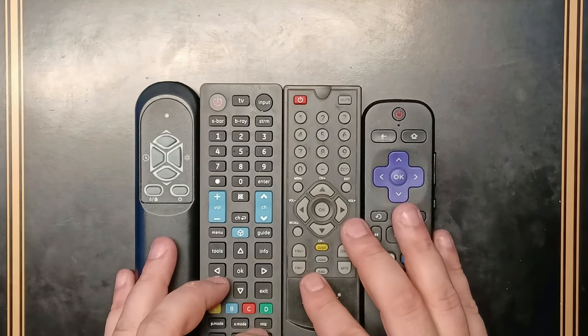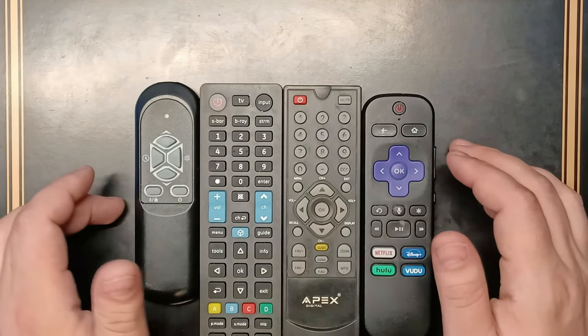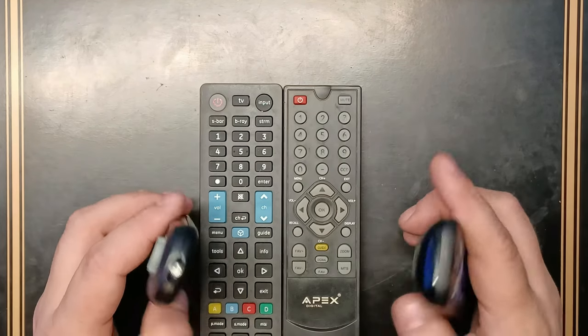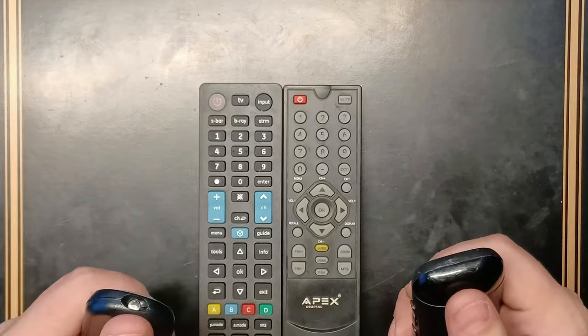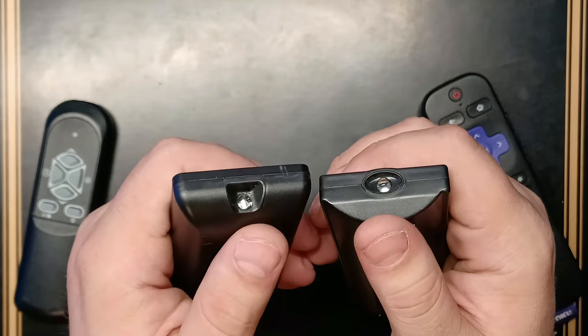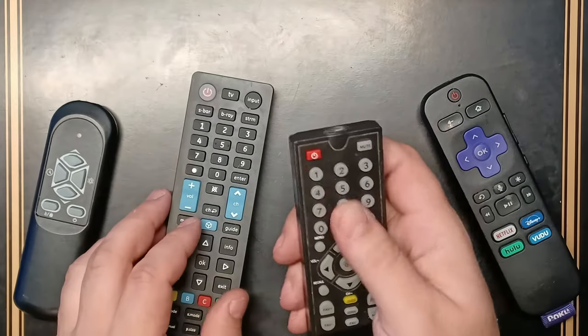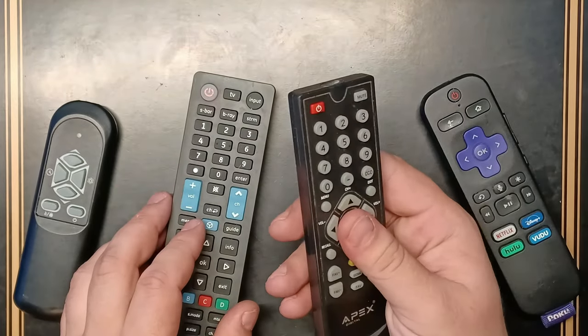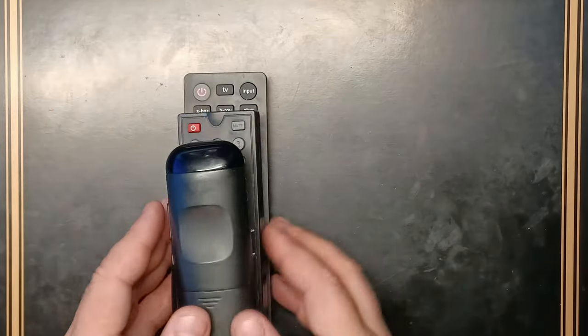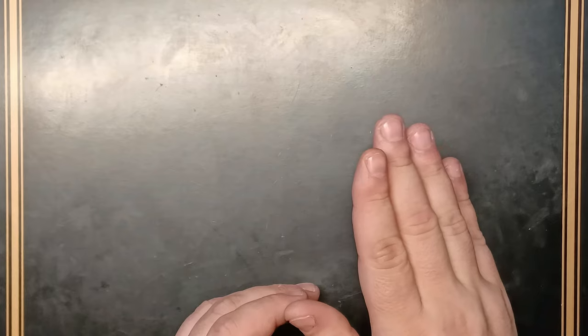Here in front of me I have four remote controls. What do they have in common? It's the IR blaster — the infrared module on top. All of them use the same technology to transmit to an infrared reader on a TV or DVR. But what if I told you that not too long ago, we used Bluetooth for a completely different reason besides controlling TVs and DVRs?